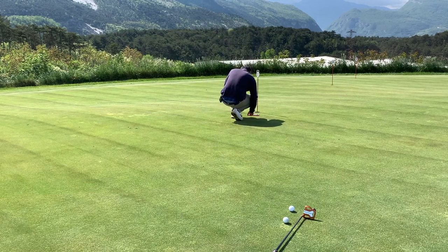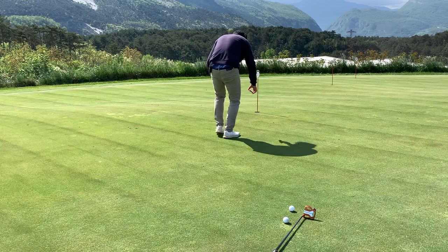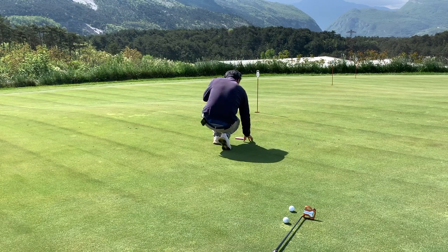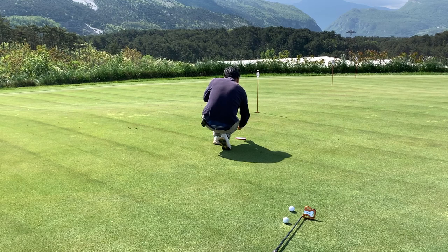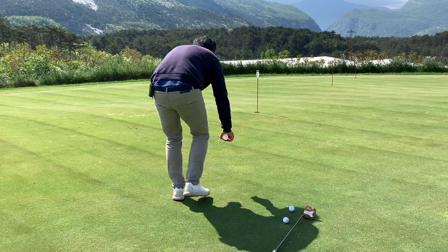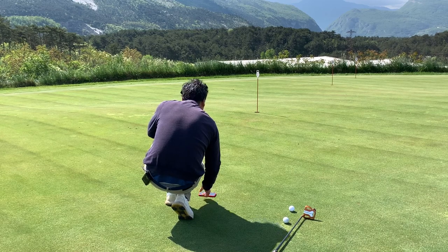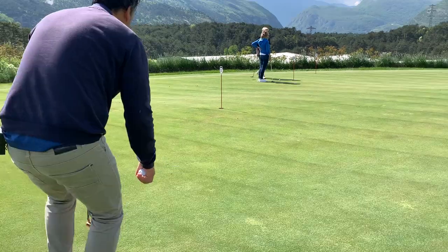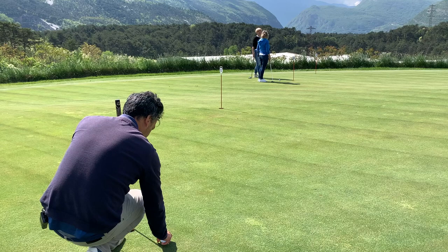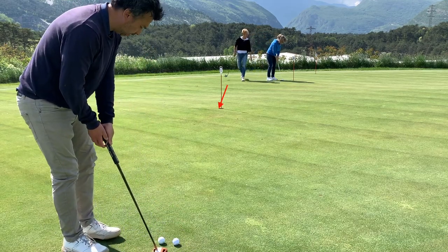Down here it says 0.2 and it's positive, so it's going to be to the left. Going back it says negative 0.8 — to the right. This one is a double breaker. And right here negative 0.9 to the right. In this case I'll take an average and say left lip — barely a little break but there is a little break.